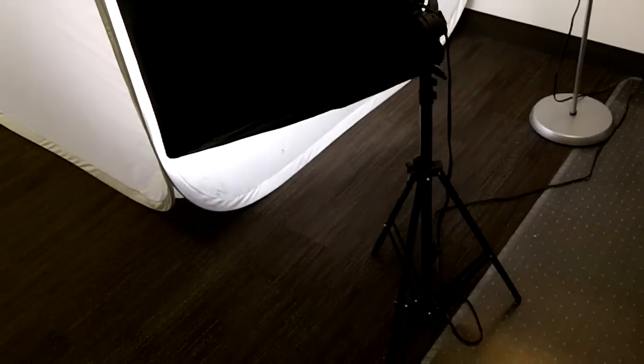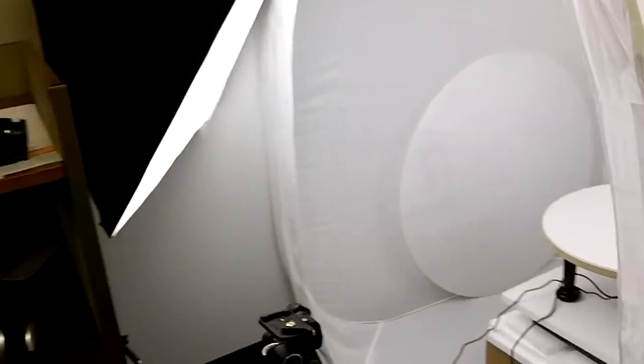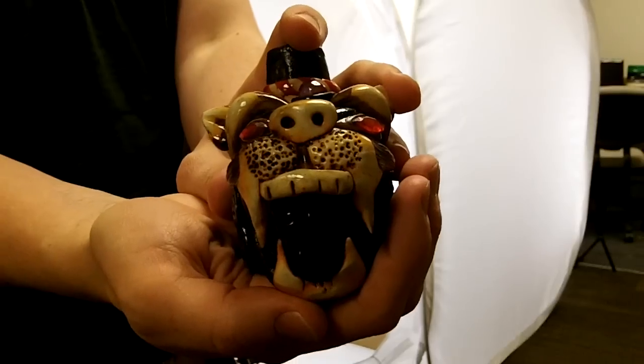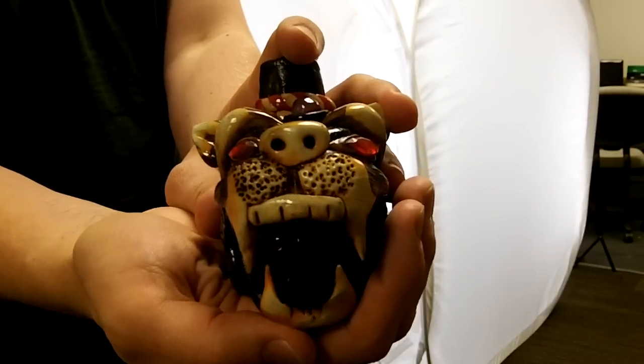Around the back you'll see our backlight and that's our whole setup. It can all be easily folded up and transported to shoot at remote locations, so the artifacts don't always have to come to us if they're fragile. Here's the artifact I'll be photographing. It's a jaguar head whistle from Mexico, a souvenir from Chichen Itza.